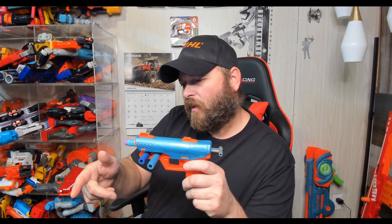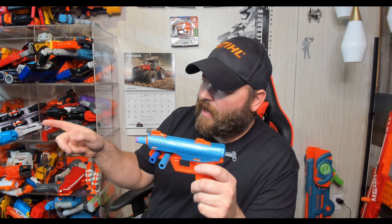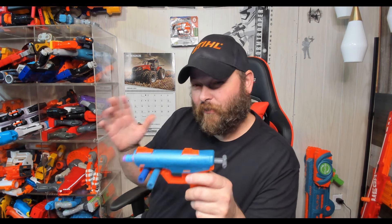We're going to run some regular Nerf Elites, some waffle darts, some Zuru darts, some Zuru Pro darts, and then we'll run some Adventure Force and Dart Zone darts down the range and shoot them so you can see what they're doing and how accurate they are. For this test I'll aim at the rival target only so you have an idea of accuracy. We are at right around 22 feet.